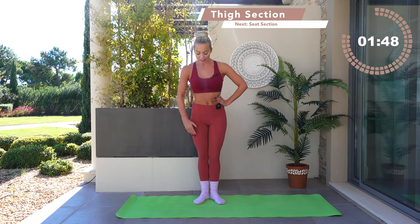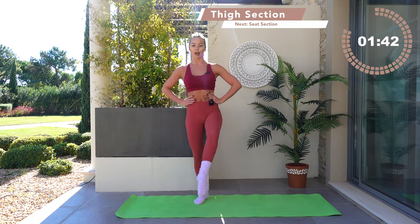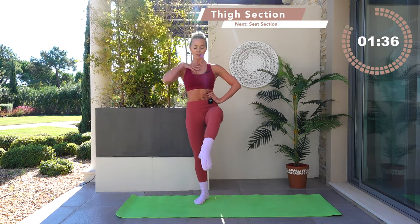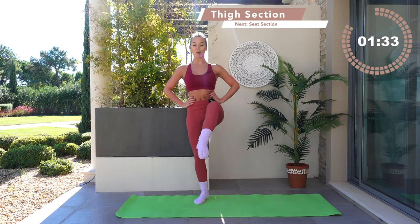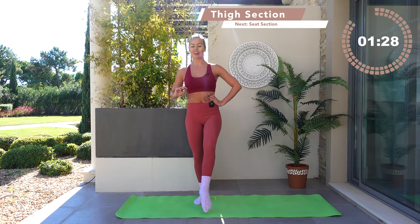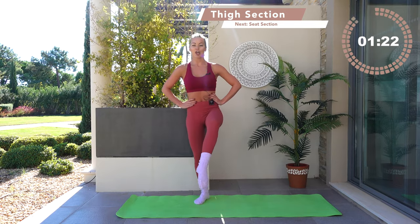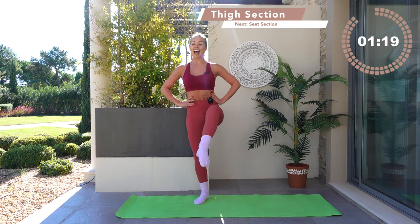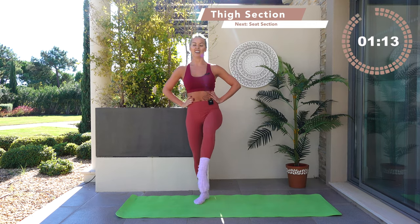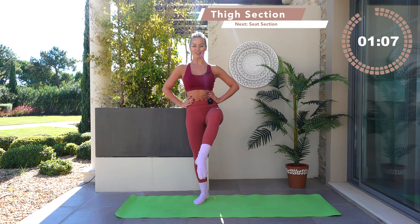Bring the heels together, then take a tiny soften through the underneath knee. Bring this leg forwards, point through the toe, bend the leg. Lift up for two, take it slow this time, drop down for two — really work on your form. Lift it up, drop it down. Now single counts — go up and down, lift up, drop down. Think crown of the head growing up towards the sky, like a piece of string gliding you towards the ceiling.